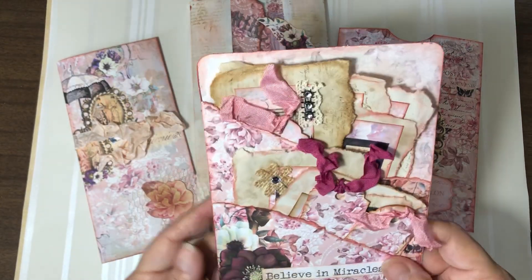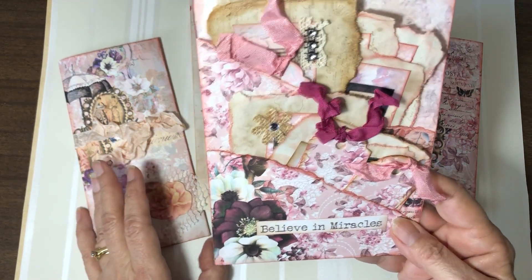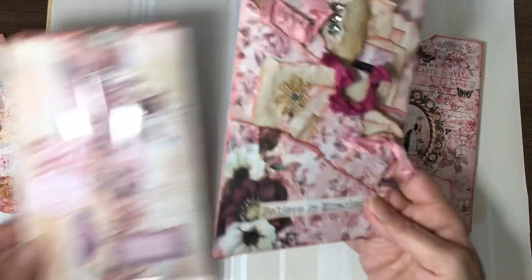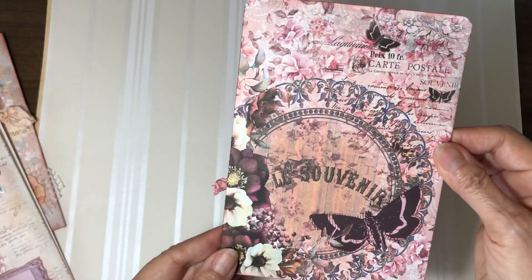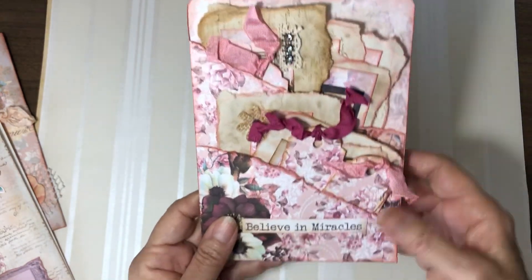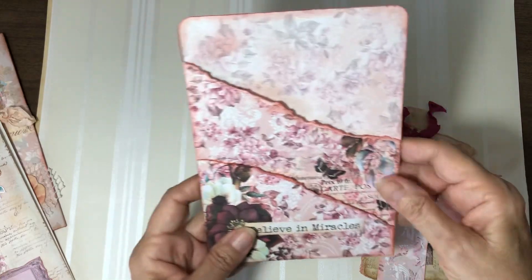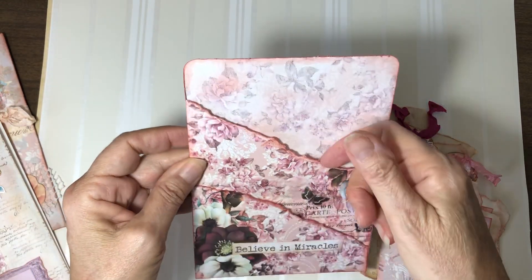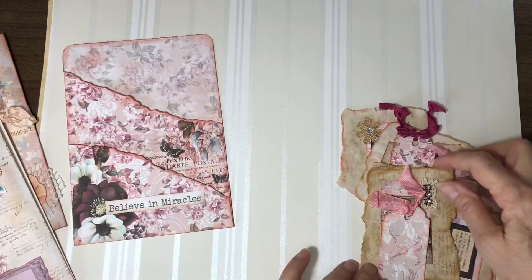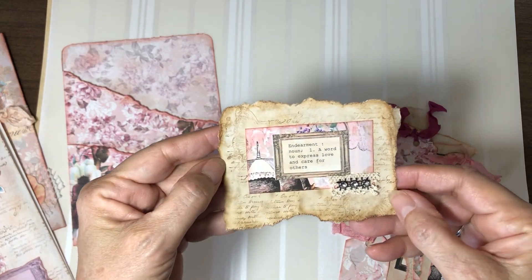I guess we'll start with this since it's in my hand. This is a double pocket — and I did make a video on how to make it. I printed it out on cardstock, and I've just made a bunch of tags and clusters to put in it. This is the pocket, and I do have a video showing how to make that. And then I've just made some clusters.